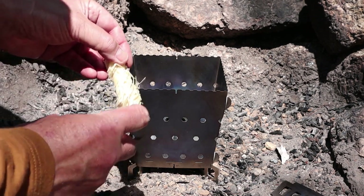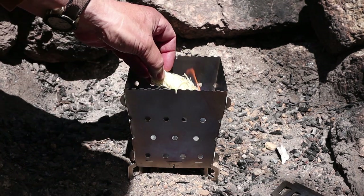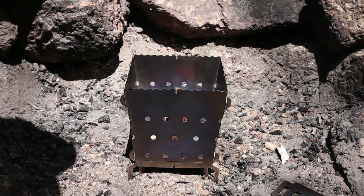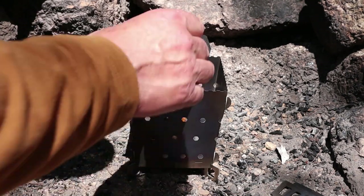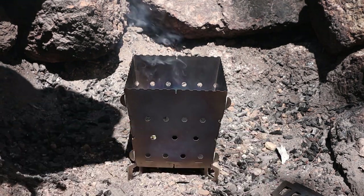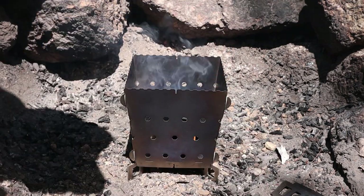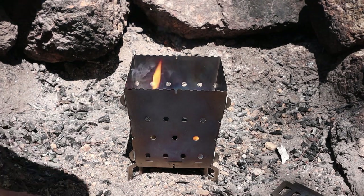To get this fire started, let's get the fire lighter going. I have a combination of charcoal — some lump charcoal that I'll be putting in first because it lights up fastest and gets the most heat going. And then I'll add in a little bit of briquettes just for an even longer burning heat.